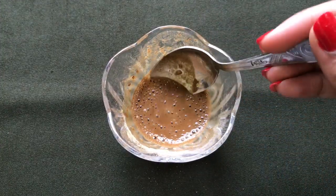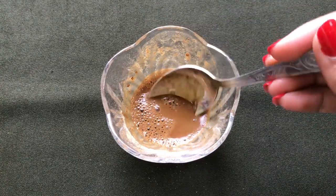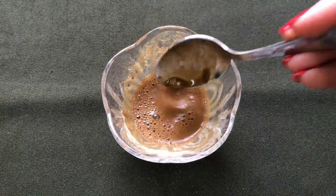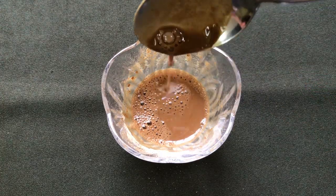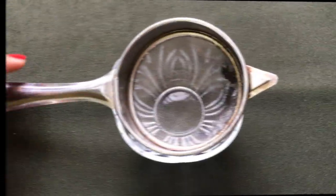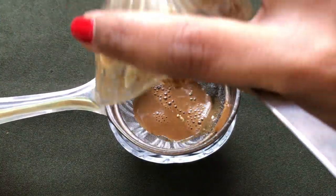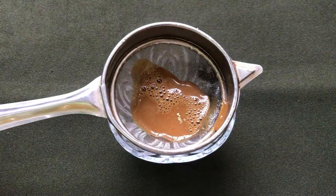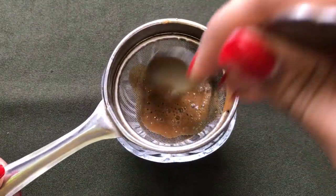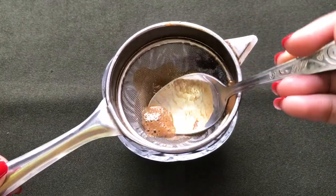After mixing both these ingredients really well, your runny mixture is ready and it will look like this. This mixture should be smooth, lump-free, and as runny as I'm showing you in the video. Now you have to strain that runny mixture to remove all the dirt and impurities from it. I'm using a strainer to strain it, but you can also use a cheesecloth to remove all the dirt and impurities.